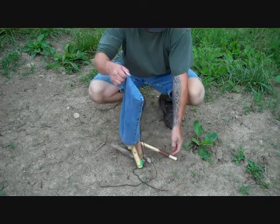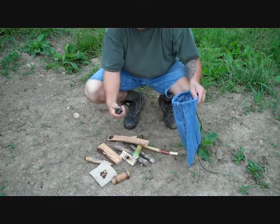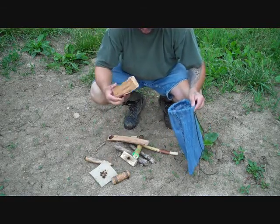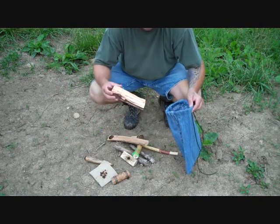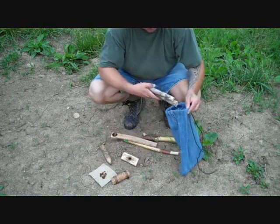Let's dump her out. We got a couple extra hanks of paracord, an extra hearth board — this is all willow — the spindles and hearth board are willow. Don't need that. Couple extra spindles.